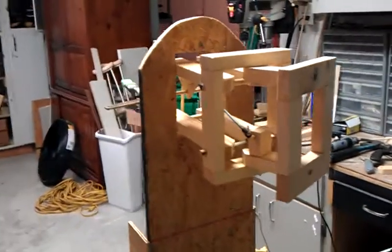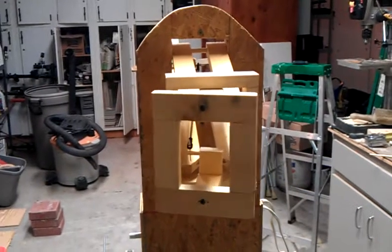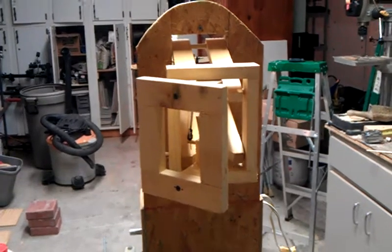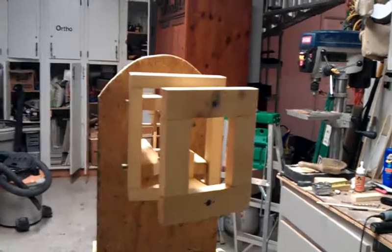Everything is just prototype right now, trying to get the cams figured out, but you can get the basic idea. So the head goes back and forth, the face will be about where that frame is right there, it's moving back and forth, and it goes up and down.